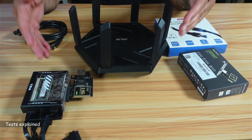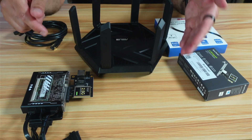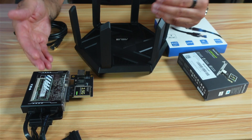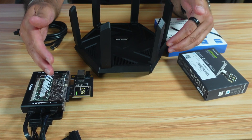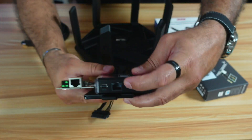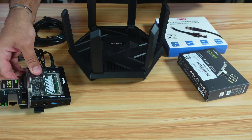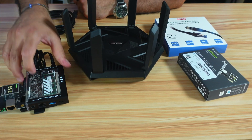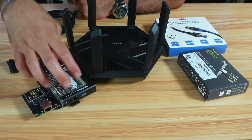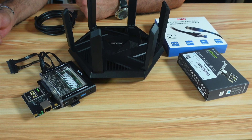Now for the 2.5 Gbps test: I'll be copying some files from my PC to the Zima Blade server, and vice versa — reading files from the Zima Blade server to my PC — to determine write and read speeds. The baseline test will use the 1 Gbps Ethernet port on the Zima Blade connected to a 1 Gbps port on the Wi-Fi router, using the same cable. The limit there will be the 1 Gbps ports on both devices. We'll compare the results of both tests.